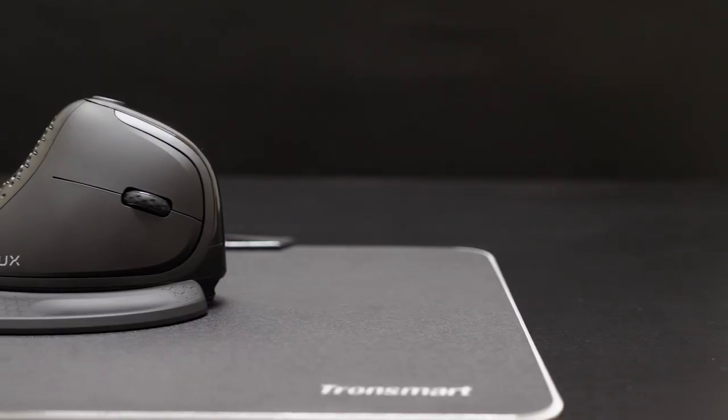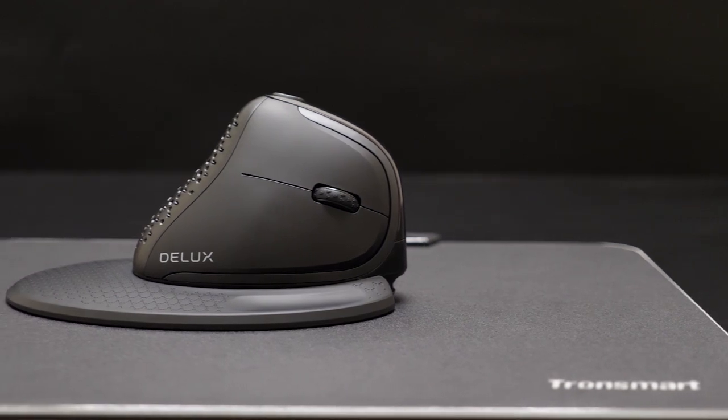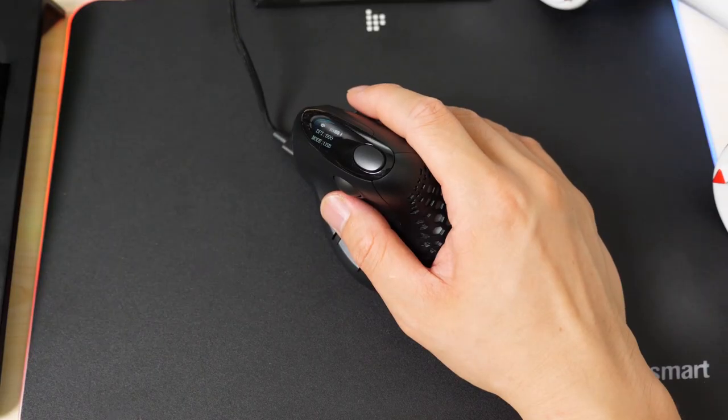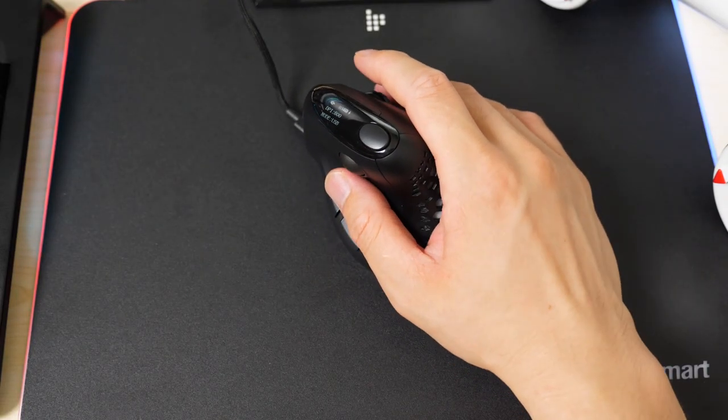If you just want to use it as a basic mouse, that's it — no drivers or other requirements are needed. The right and left buttons and the scroll wheel are all basically exactly the same as a normal mouse. But of course, it's way more than that, which I'll talk about later.